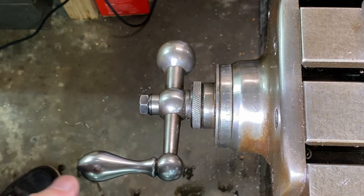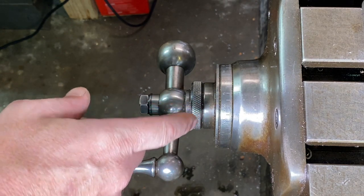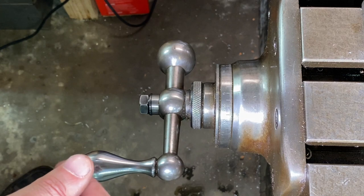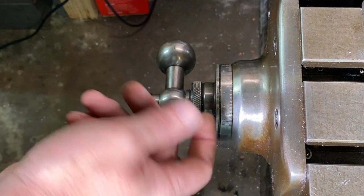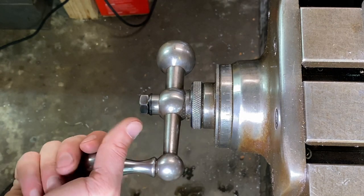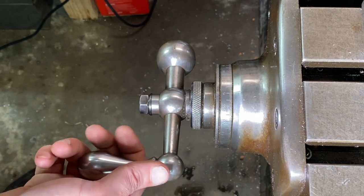A quick tip when drilling a lot of holes at once: you can quickly count the revolutions on the handwheel and match up with your DRO. For holes spaced two inches apart, with 200 thousandths per crank of the dial, a quick way is to go ten rotations, which gets you right to two inches in a jiffy.